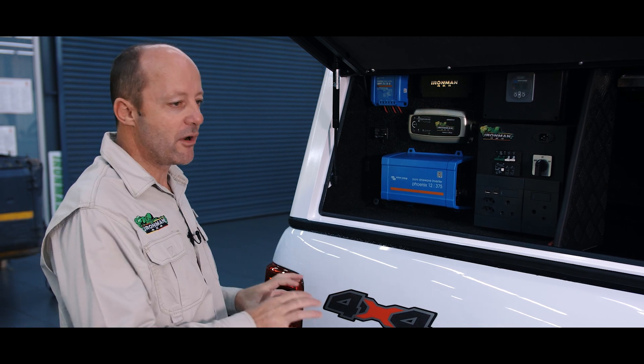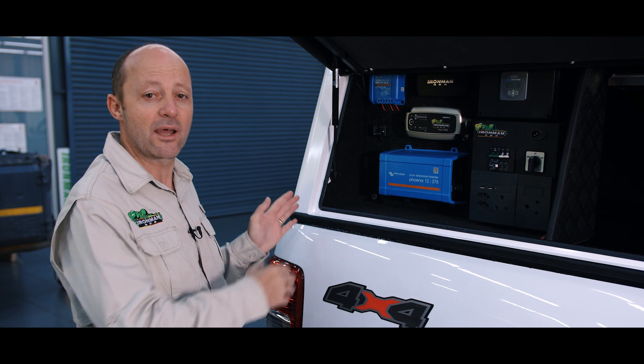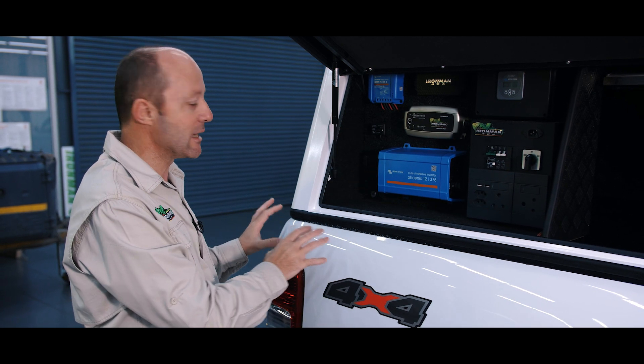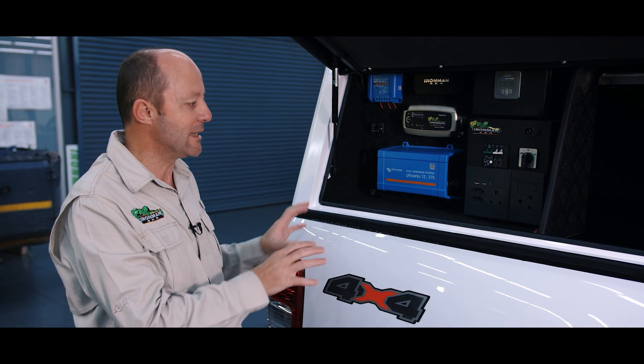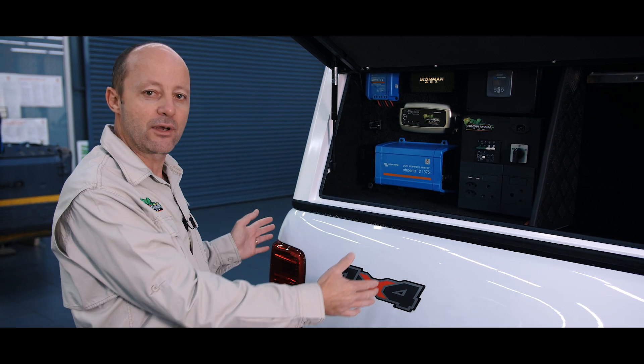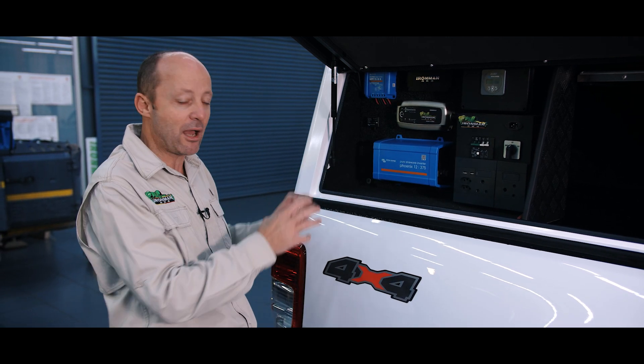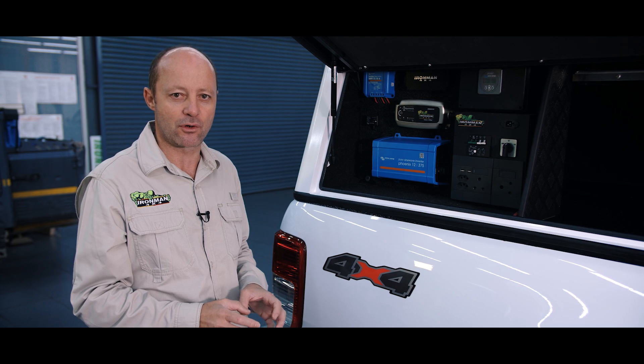Traditionally the auxiliary battery is mounted under the bonnet of the vehicle — it's a hot, hostile environment. There's also a fair distance between the battery and the items drawing power, like your fridge and your lighting, and you can experience a voltage drop, which is an issue. So we prefer to mount the battery here at the back of the vehicle. It's close to the electrics, close to the items drawing power, and there's no risk of voltage drop.